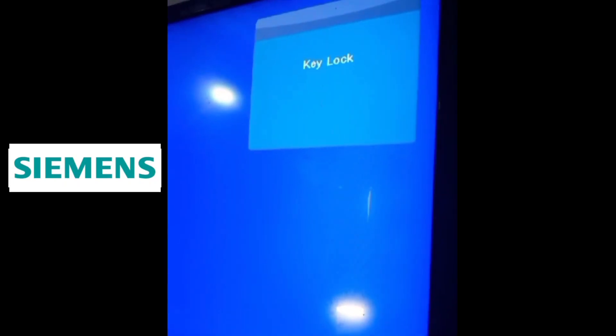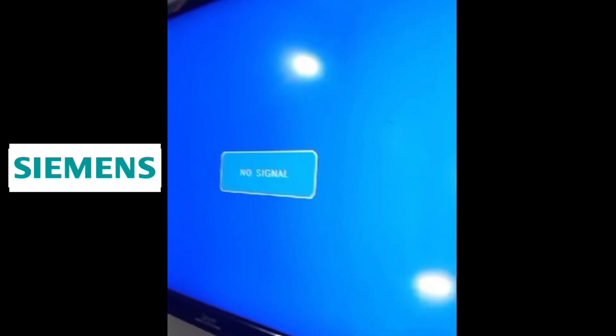Hello friends. In this video I show you how to key unlock on Siemens television. We fix this problem with service menu codes via access service menu and also perform factory reset. If you have no remote, then unlock key lock without a remote control on Siemens TV.